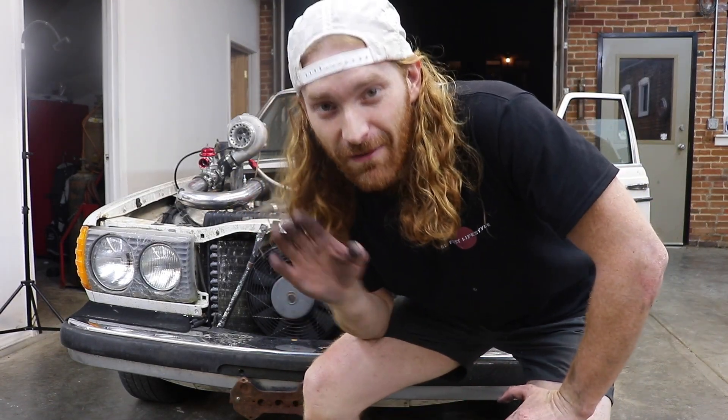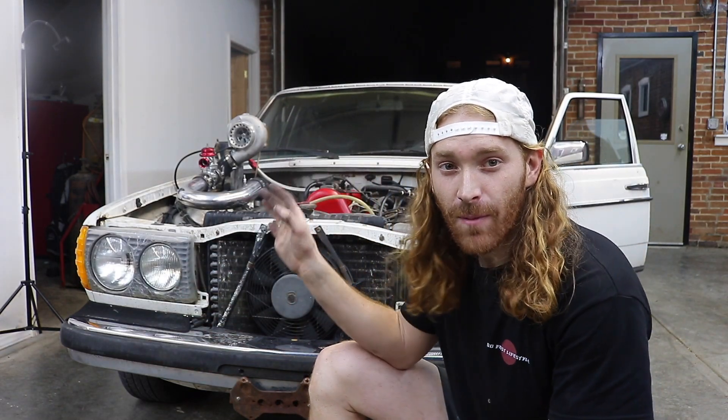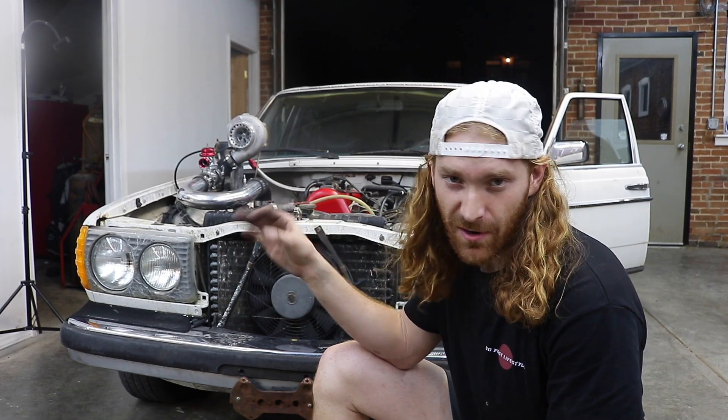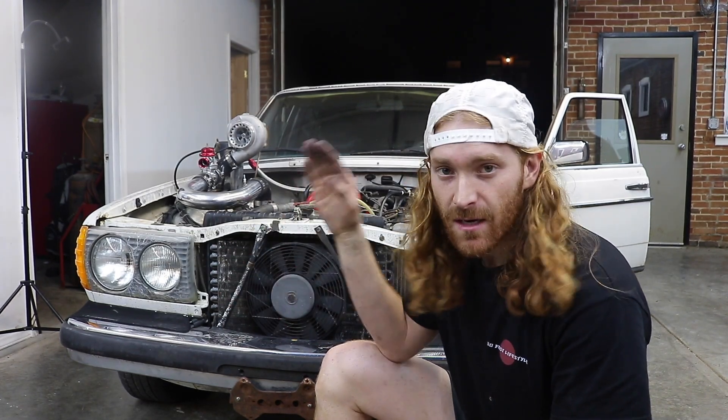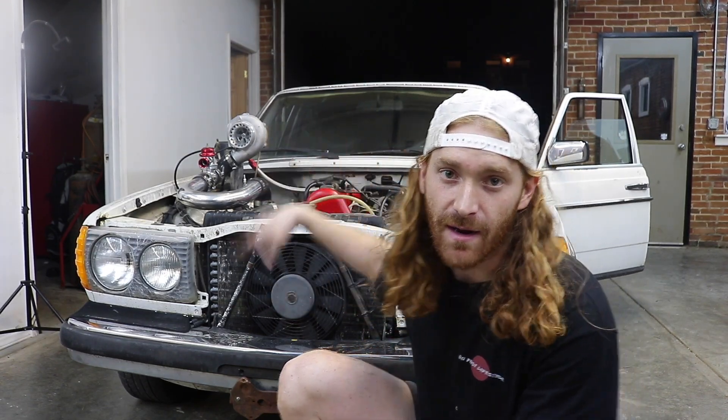So I'm going to roll it outside right now and we'll start it up. I don't want to start it in the garage because it's just going to smoke everything out. I'll just back it up a little bit and we're just going to start it and see what happens. I'll start it up, let it go through a heat cycle, tighten up all the bolts again, and then maybe just drive it. I'm so excited. This is it — this is my first start. Everything's good. I don't have the vacuum hooked up on the blow-off valve, but I've got it backed off all the way so it probably won't make any boost at all.